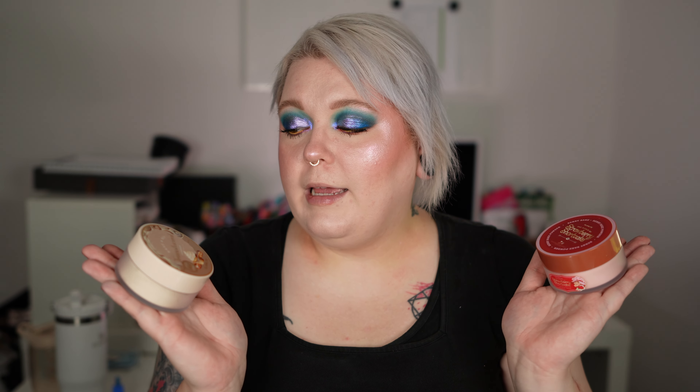These are the new Glamlite Bake and Set powders. I talked about these in a 'you don't need that shit' video, where I said I have very, very strong Beauty Bakery vibes — and a lot of you agreed. I also have strong Huda Beauty vibes, because they're called the Bake and Set, and Huda Beauty ones are called the Easy Bake and Set powders. But at the end of the day, it's a setting powder — a finely milled setting powder you can bake with. You cannot reinvent a powder. It is what it is.